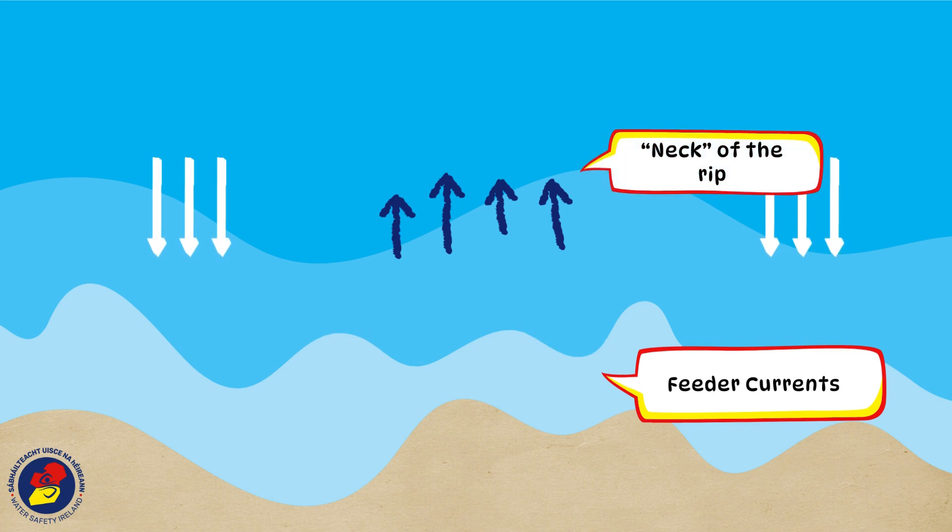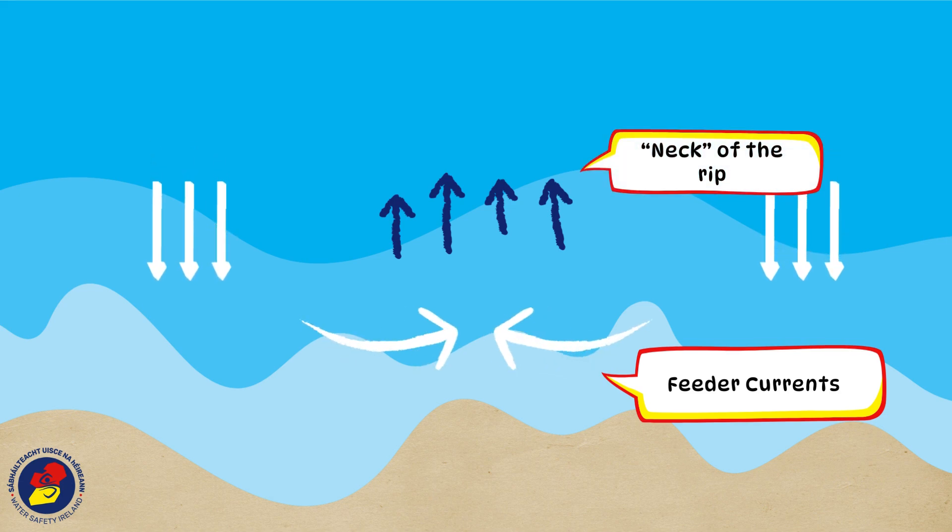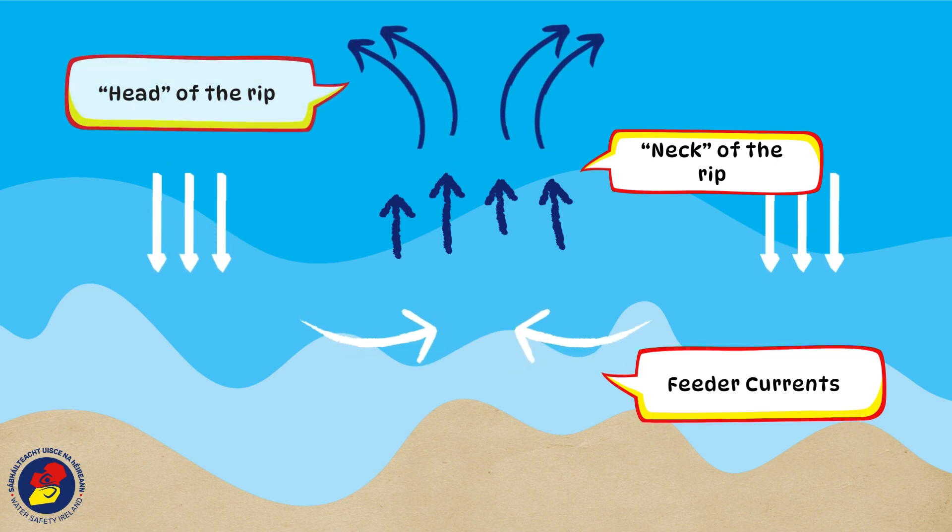This is called the neck of the rip, where the flow is most rapid. When the current reaches beyond the line of breaking waves, the flow loses power and dissipates at the head of the rip.